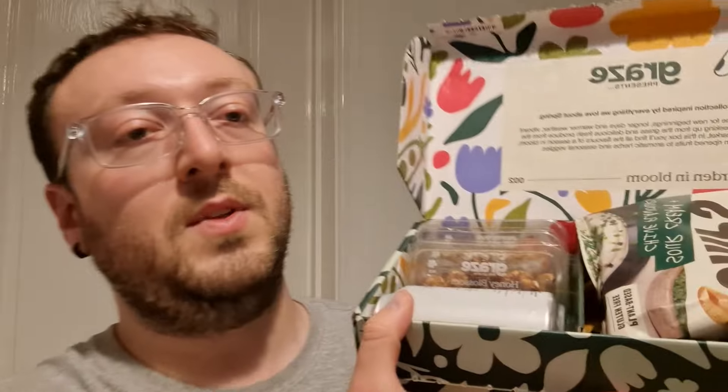I'll just put them all back in the box. And there we go — that's the Graze box number two. I may do a video, an eating video, just to try them out and give you my opinion on what they're like. Thanks for watching anyway guys — if you like this video please give it a like and subscribe, it really helps me out. Thanks again for watching, cheers, see you in the next one, bye.